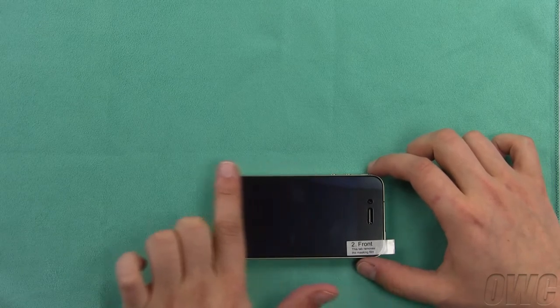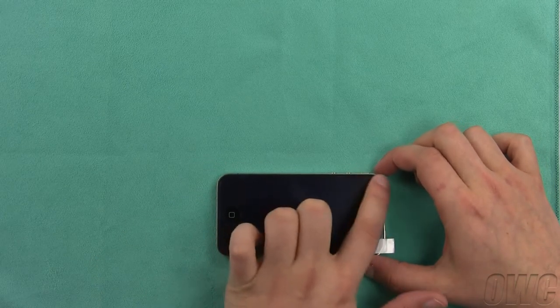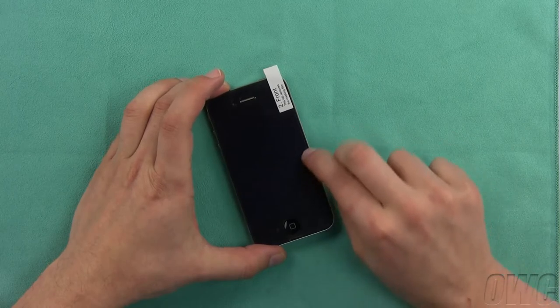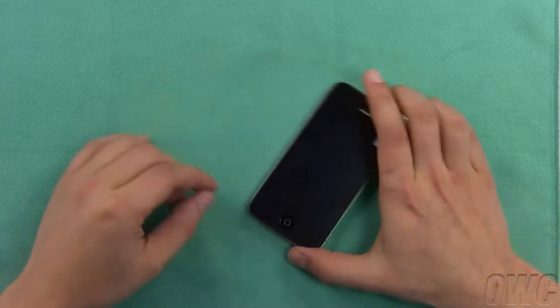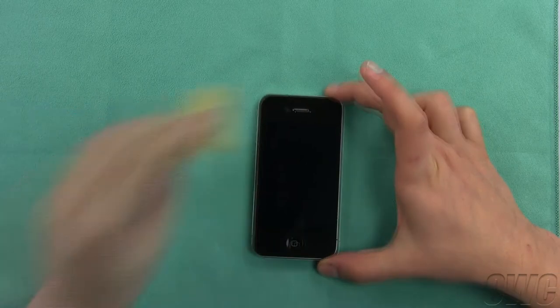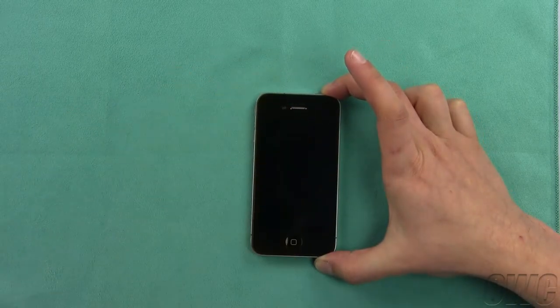If you did get something trapped underneath, follow the procedure for removing dust and hair that comes later in the video before proceeding with your installation. Once you've made sure there's no hair or dust trapped underneath the NuView, remove any remaining air bubbles by gently massaging them towards the nearest edge. Once all the air bubbles have been removed, you can peel off the protective film, leaving just the NuView protector behind. Another quick wipe of the lint-free cloth and the front of your iPhone 4 is now protected.